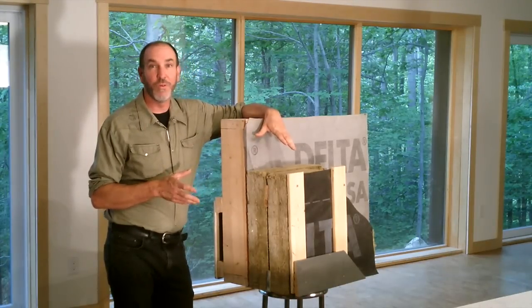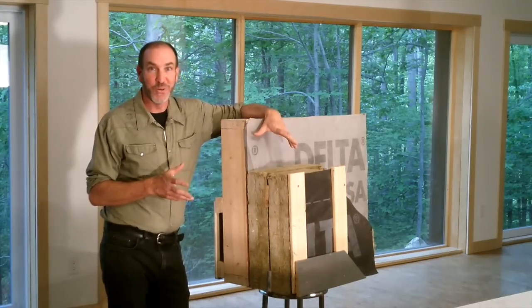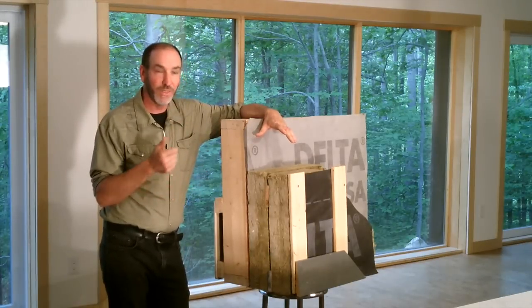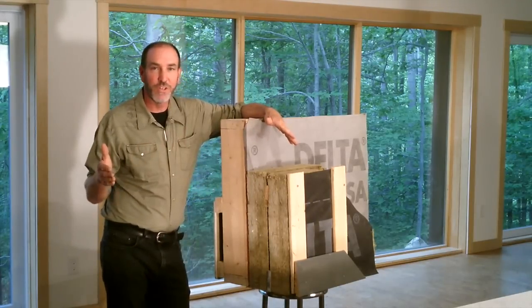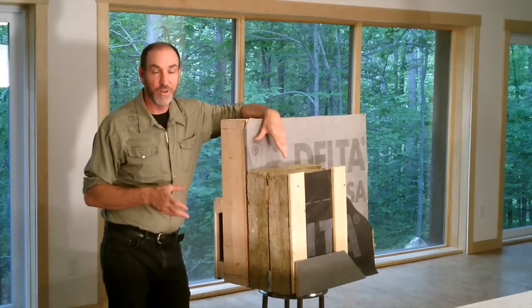R47 is more than double what most building codes require, and a lot of people think we're nuts for doing that. But when you factor in the climate we're building in, the cost of insulation, the cost of utilities, and a reasonable lifespan of the house, this makes sense. This stuff pays for itself really quickly.